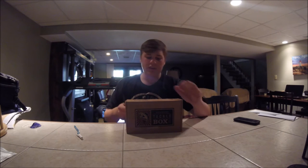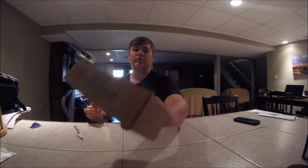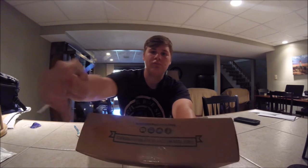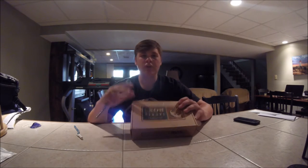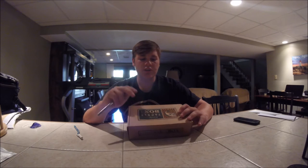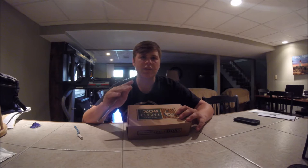Today I'll be opening this — it is unopened, seal still there. This is only the $15 box, $15 or $25? I think it's the $15 box, but it can have up to $25 worth of lures in it.